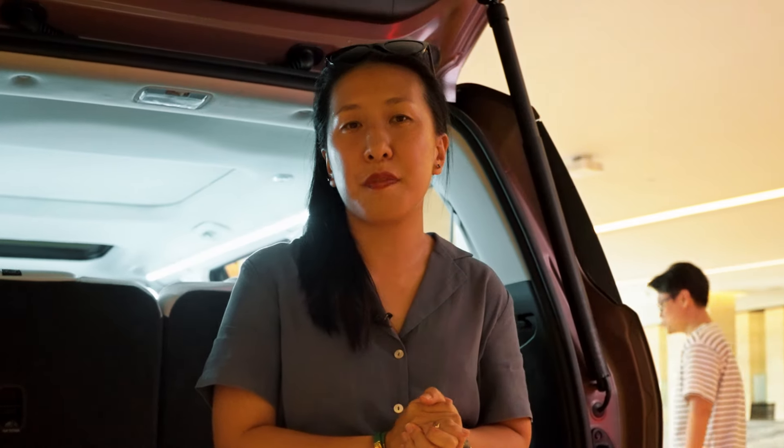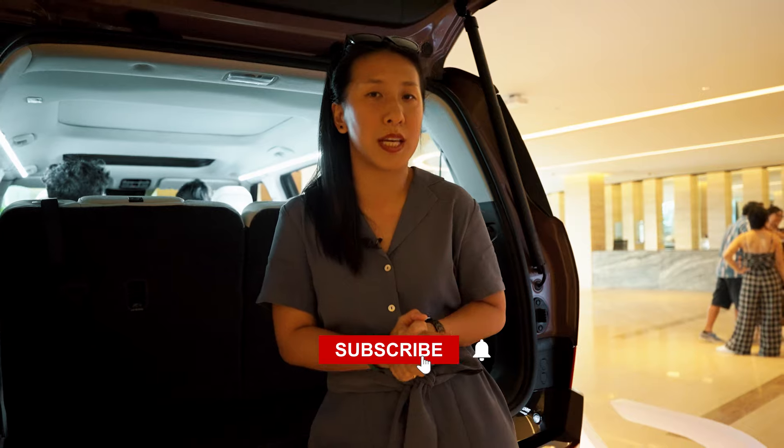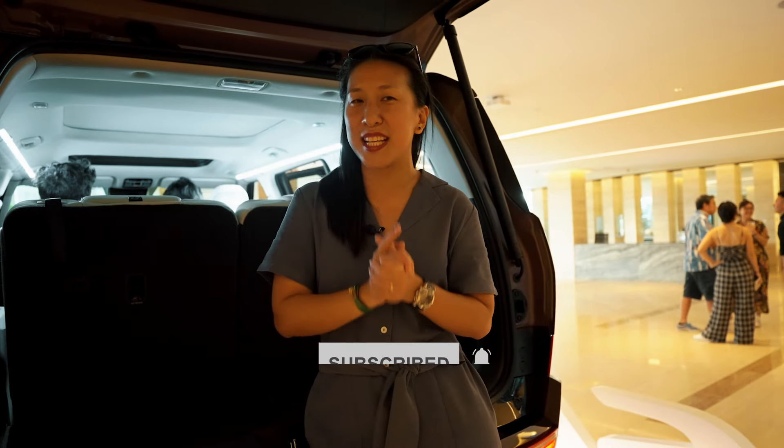So, did the Hyundai Santa Fe impress you? I think it probably did. If you'd like to find out more or arrange for a test drive, do visit www.mrchia.com.sg and reach out to June or Fred via the Hyundai Space. Let me know in the comments what you like about the car or what you'd like to find out more. We'll explore the Hyundai Santa Fe Turbo Hybrid in detail when we take it out for a test drive — so subscribe and stay tuned.